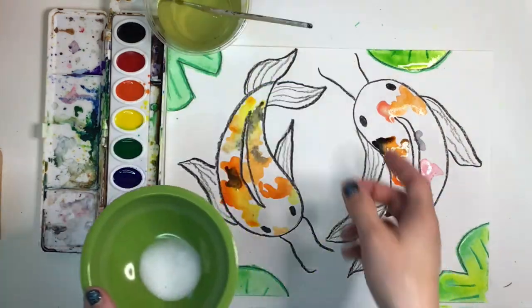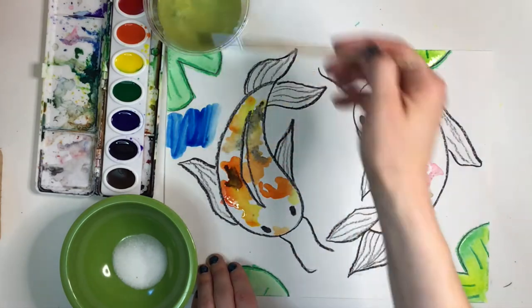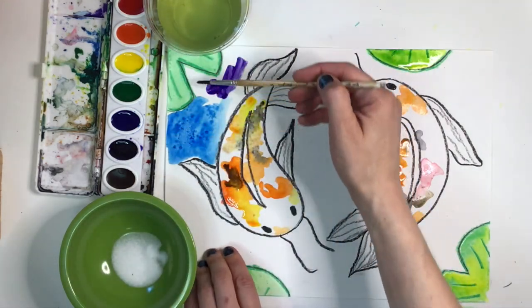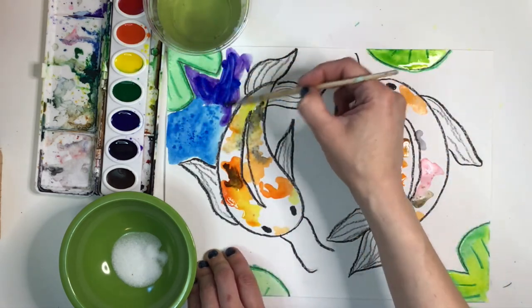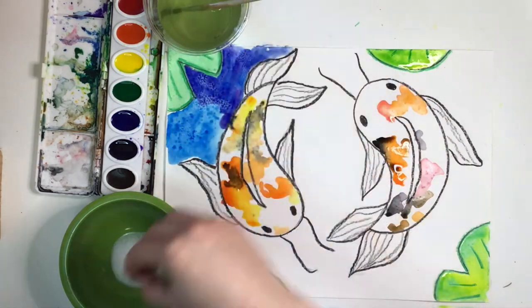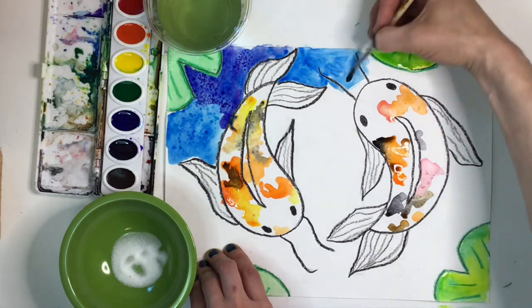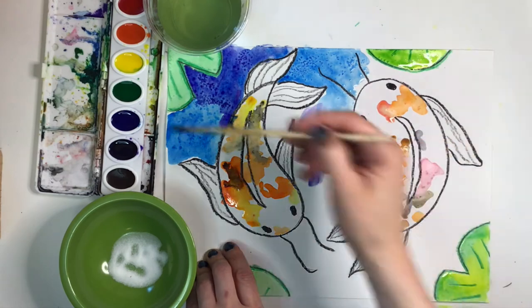Time for the fun part — grab some table salt. You can pour a little into a small bowl like I have, or use a shaker, whichever is easier. I'm going to paint the space around the koi fish with blue and purple watercolor. Paint small sections at a time and sprinkle some salt on the spot you just painted. Keep moving your brush around the paper. Try not to paint over where you just sprinkled salt, or it won't soak up the paint as well as it could. Take your time painting around your koi fish — paint a small section, sprinkle some salt, paint another section, and sprinkle more salt.